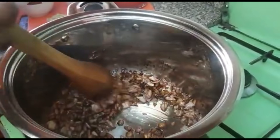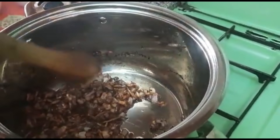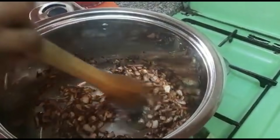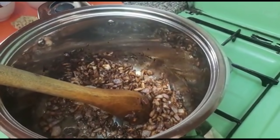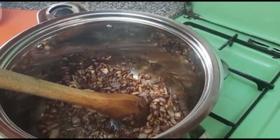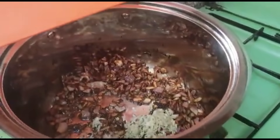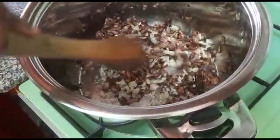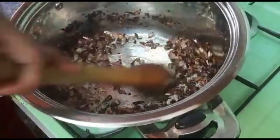The onions are now golden brown — just make sure they don't get burned. Keep turning them until you're sure they're okay. Now that they're ready, I'll add some garlic and our ginger, and we'll continue cooking them together.